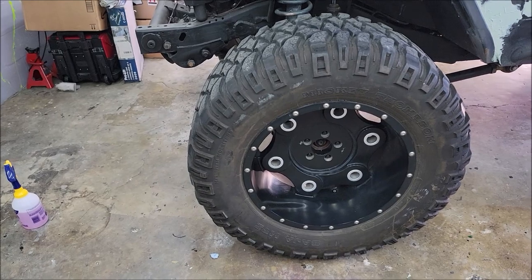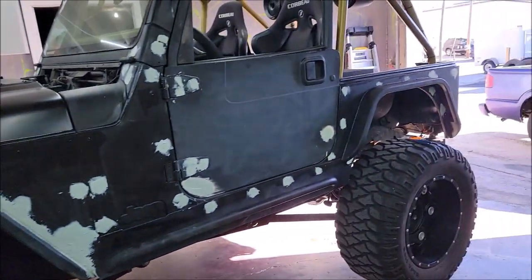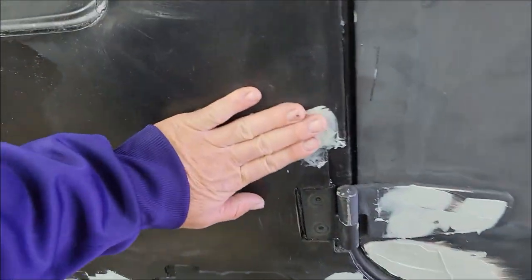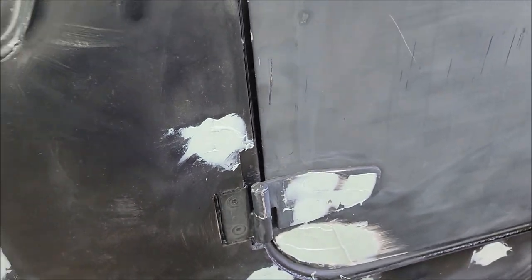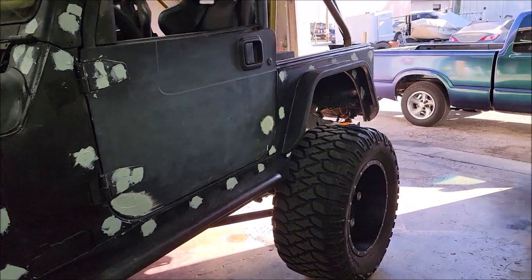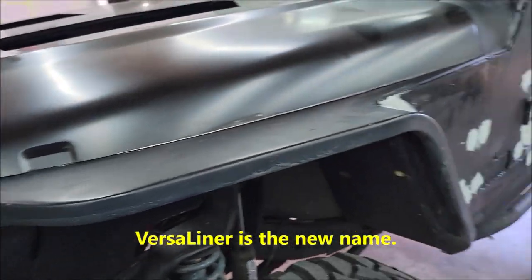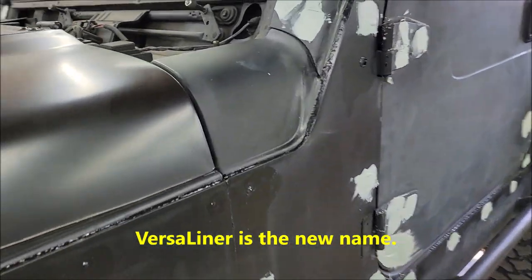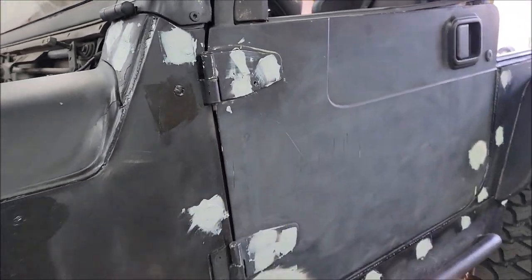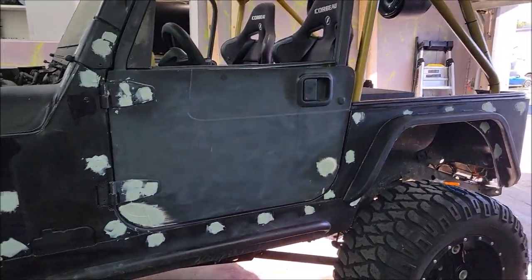These are obviously used wheels, but we're going to make them look a little bit better. First order of business is getting all the globs sanded down and seeing how flat we can get it. I shouldn't have to go super perfect because we're spraying on textured infinity liner, so it's going to hide a lot of the imperfections, but I want to get it as smooth and as nice as we can.